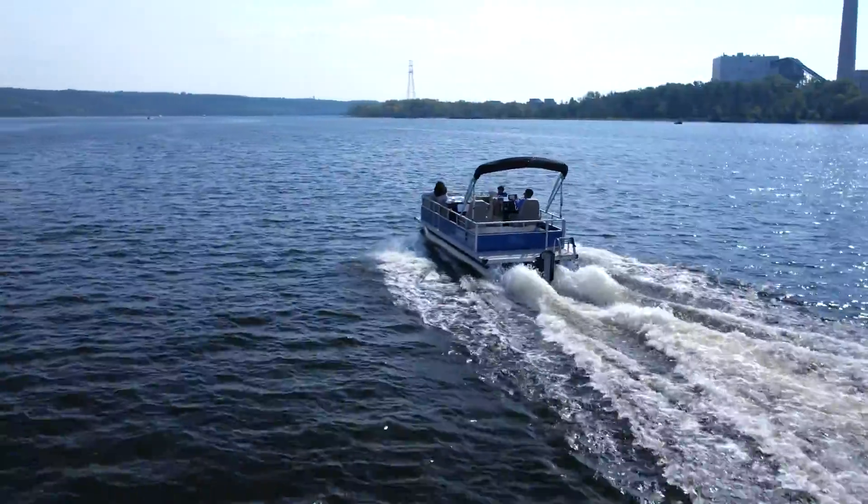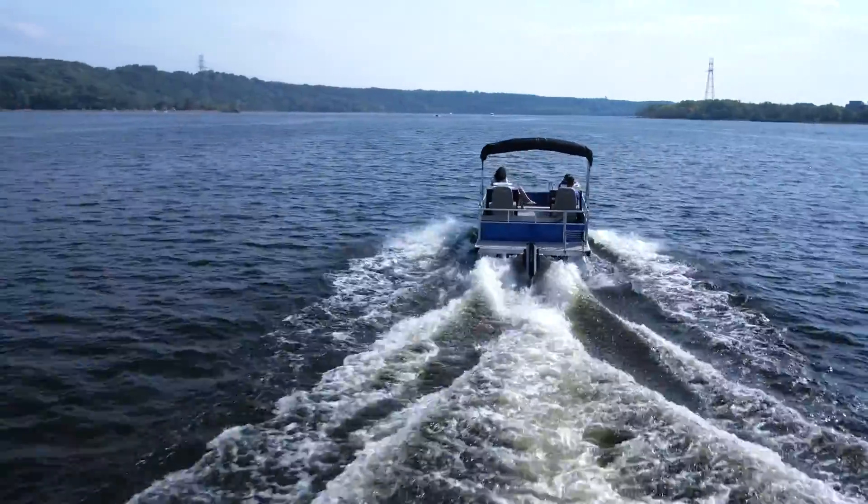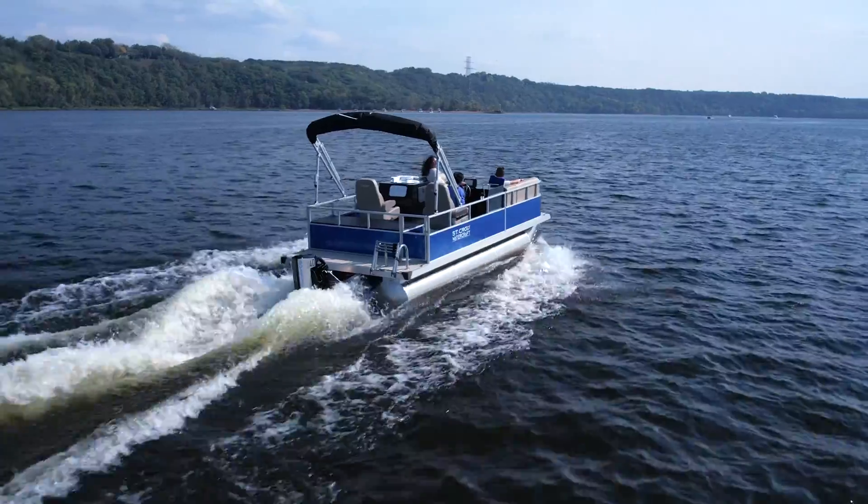Embrace a new era of boating excellence with the X40 and enjoy its unparalleled performance, comfort, and intelligence.